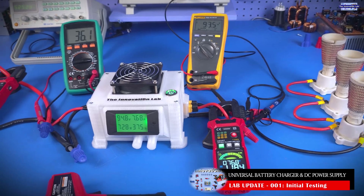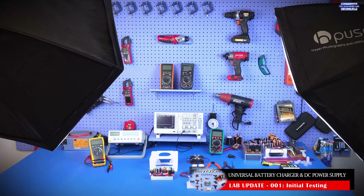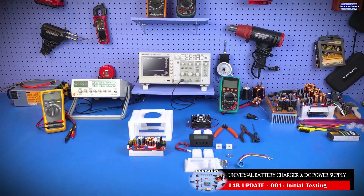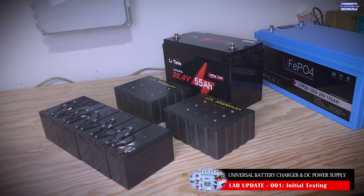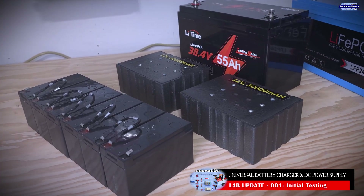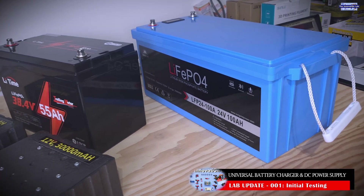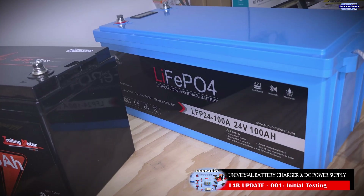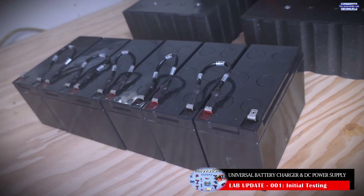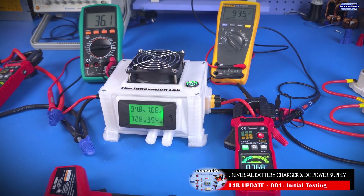That's it for this video. Our goal was to turn on the system, apply some load, and make sure that the features we added are actually working — which they are. In the next update video, about a week from now, we're hoping to use this system to test the universal battery charging concept. Our goal would be to use this system to charge a 12 volt, 24 volt, 48 volt, or possibly a 60 volt battery system, to fully demonstrate what we mean by a universal battery charging system.